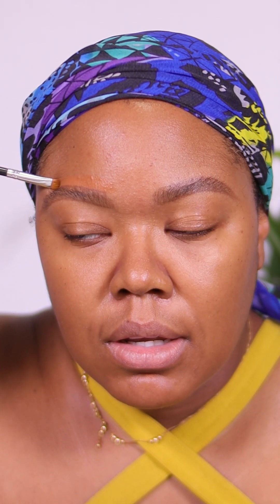Now I'm going to go in with my MAC Studio Fix Correct and Conceal palette in the color Dark. I'm going to outline my brows — I love a sculpted brow, that is my signature look. It's very important to blend that out since we're not using foundation to cover that up.